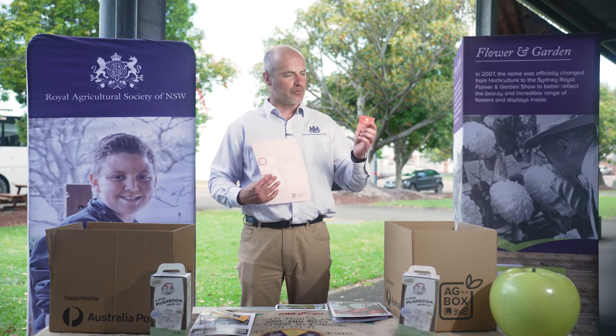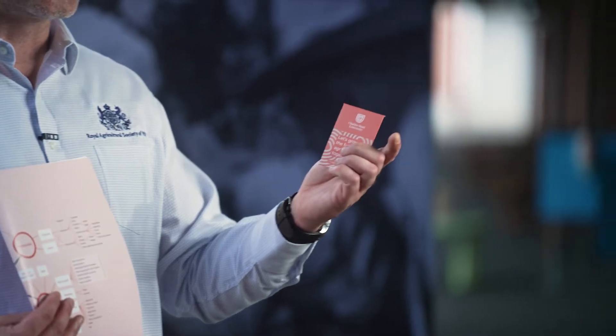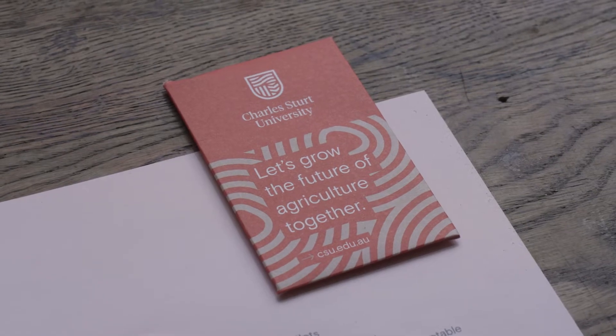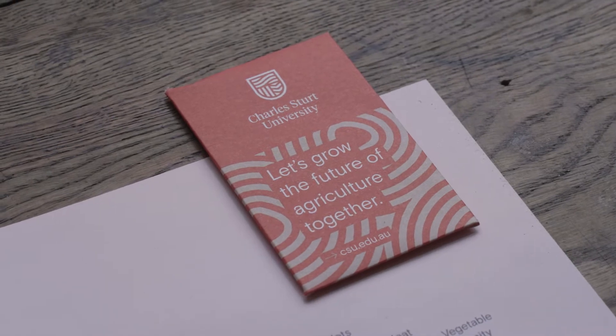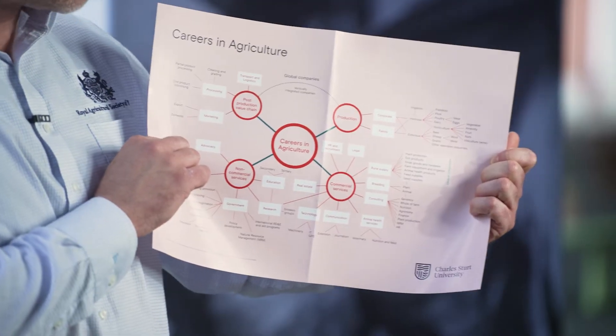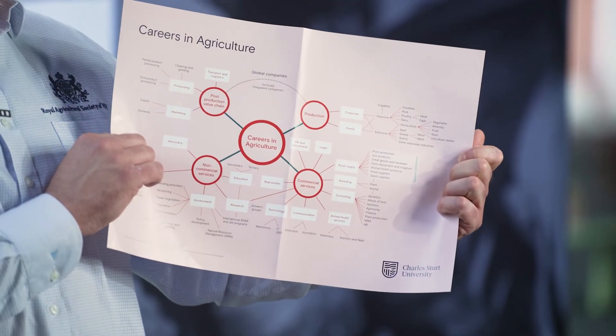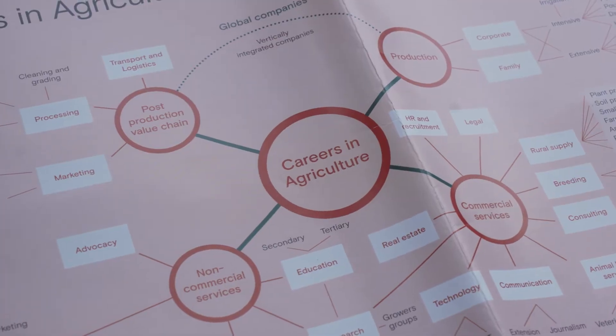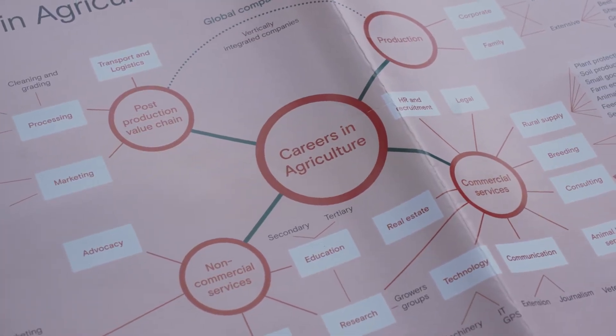I'd also like to thank our friends at Charles Sturt University, who have provided some daisy seeds to help get flower gardens going. Very importantly, especially for secondary students who are considering subject choices, university, or career paths, there's also a map of careers in agriculture included. So make sure you have a thorough read through of your careers in agriculture information.